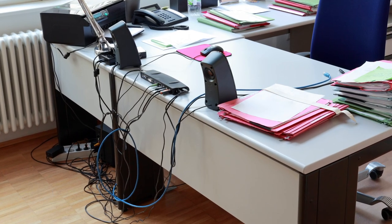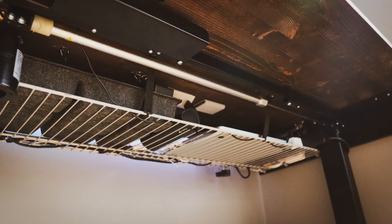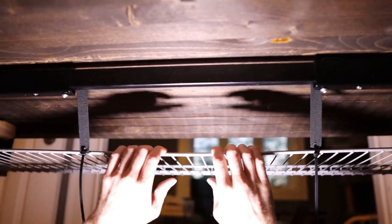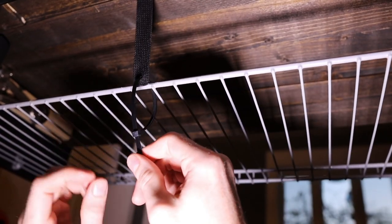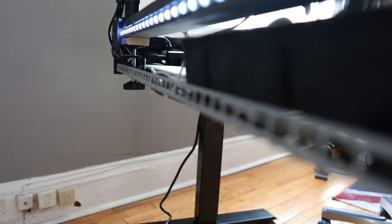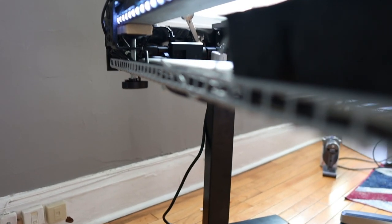Cable management is paramount to maintaining a clean minimalist look. So I decided to make my shelf out of a wire rack that you would normally use in a closet. This thing only cost $25 from Lowe's and it's quite sturdy, serving two very important purposes. First, it provides ample airflow to prevent anything from overheating down there. And second, the plethora of cables under there can be intertwined throughout the metal rods of the wire rack, keeping all the cables tightly in place and organized.